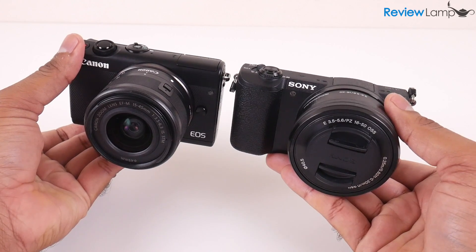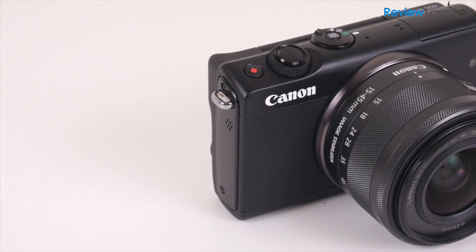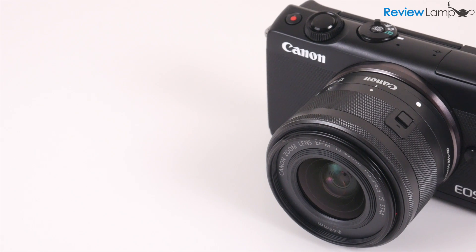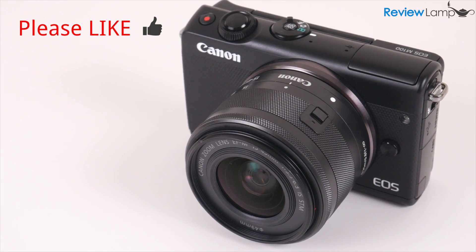I'll leave links to both cameras below in case you're looking to buy one. Hope this video was useful — if it was, please hit that like button and subscribe for more reviews, unboxings, and how-to videos. If you own one of these cameras, tell me about your experience in the comments below. Thanks for watching and I'll see you next time.